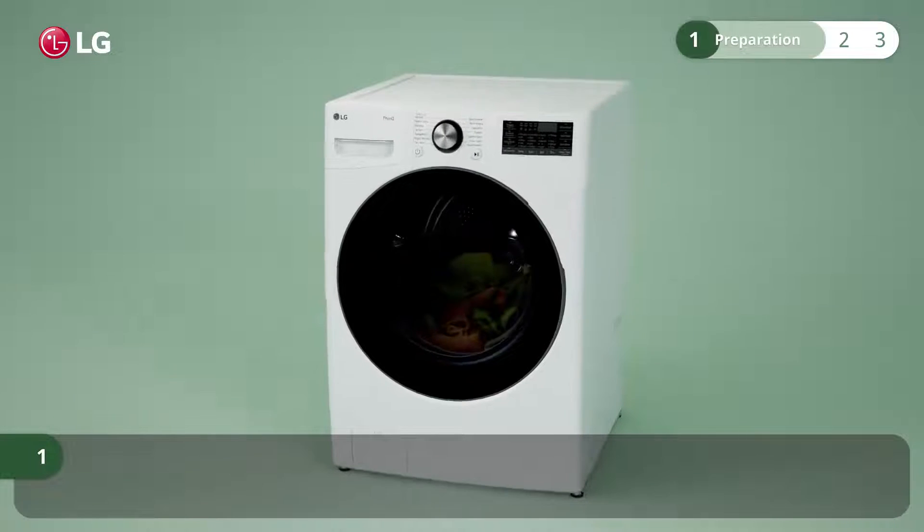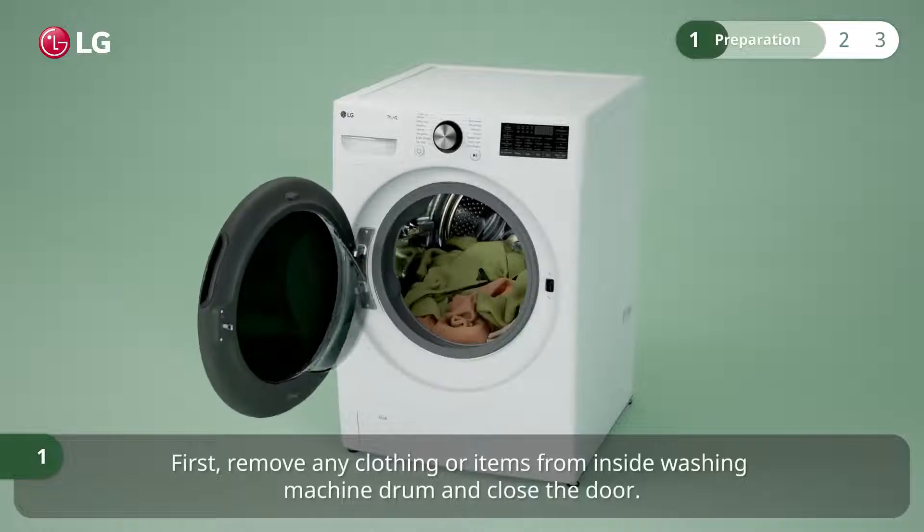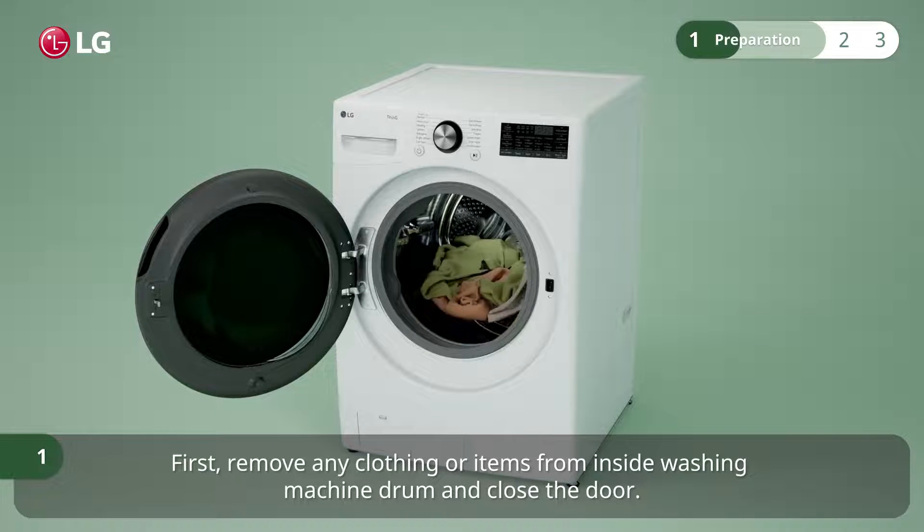Here is how to clean the tub. First, remove any clothing or items from inside the washing machine drum and close the door.